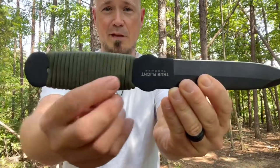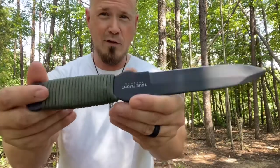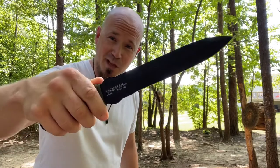The paracord-wrapped handle is probably going to loosen up over time the more you throw this, but it's easy to put back on and put whatever kind of paracord wrap you want. I am really excited about the True Flight Thrower — I'm so excited I can't wait anymore. Let's throw. Get ready for some awesomeness, because I know this knife is going to bring it.